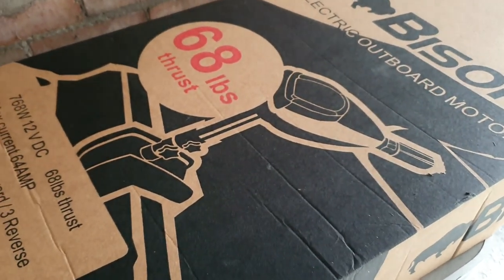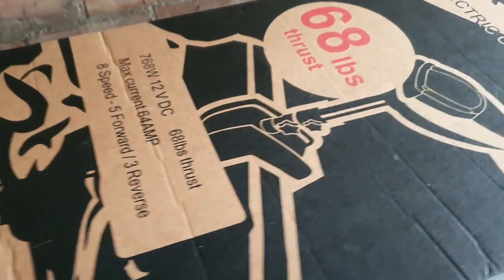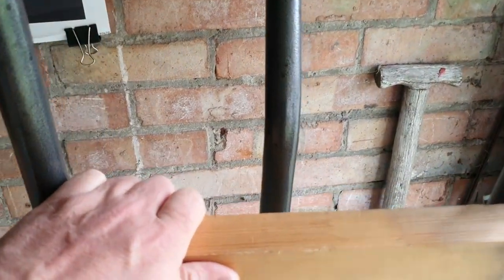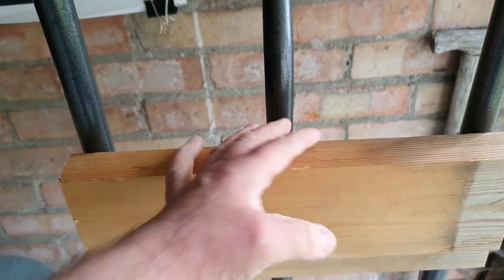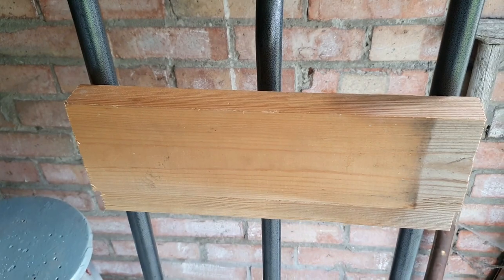I'm going to open it up and then mount it on my sat truck that I've modified — I've put a beam across on my sat truck to use as an engine mounting bracket to store it. Let's without further ado get on with it.